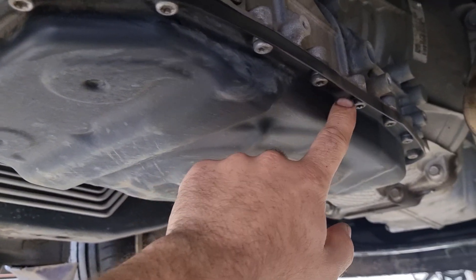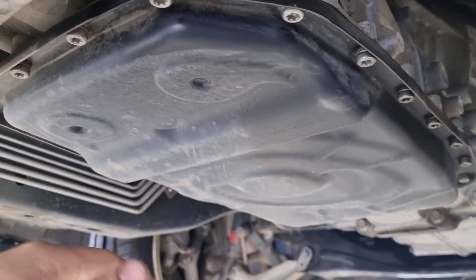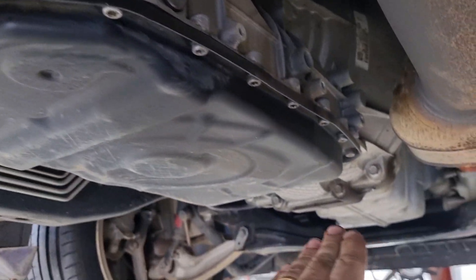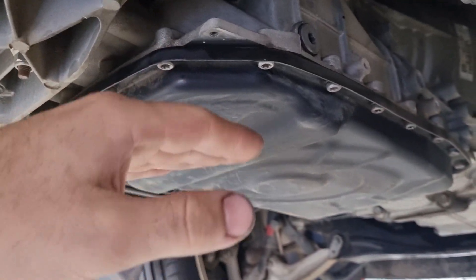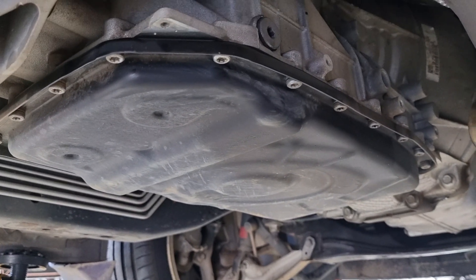We're going to start by undoing all of the bolts around this side and put the oil drainer, and then when we get to the last few bolts still in, we will start cracking them and lower it down. I'll start that process and show you what that looks like.